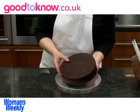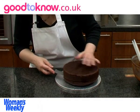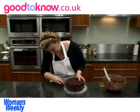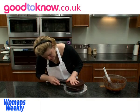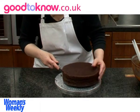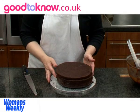The cake needs to be cut into three layers. I'm using a knife with a long serrated blade and I'm going to cut it about a third of the way up, and then about two thirds of the way up. So that's cut the cake into three layers.